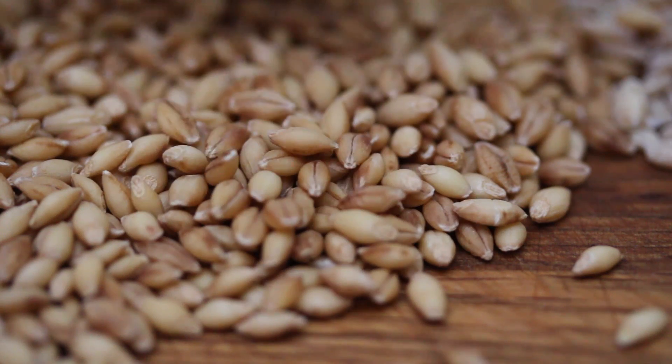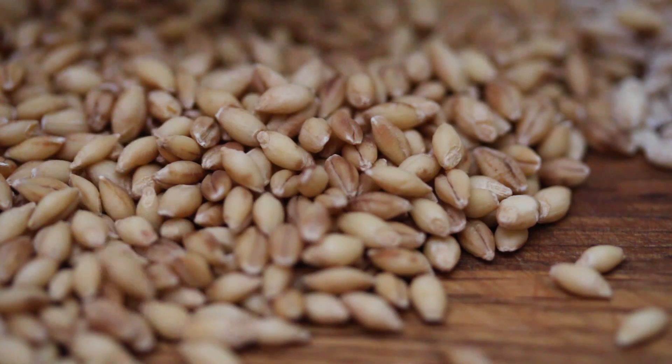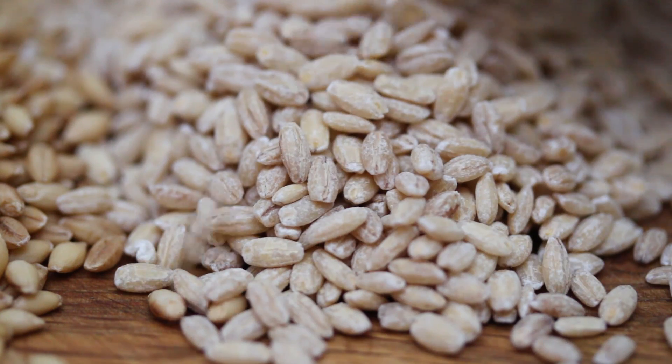Hulless Barley has had the hull removed but still has the bran and the germ on the barley. Pearl Barley has been sort of sandblasted, if you will, and that outer bran layer has been completely removed.